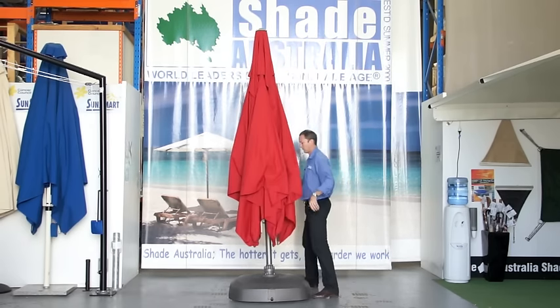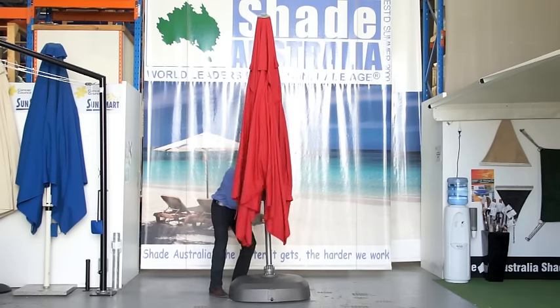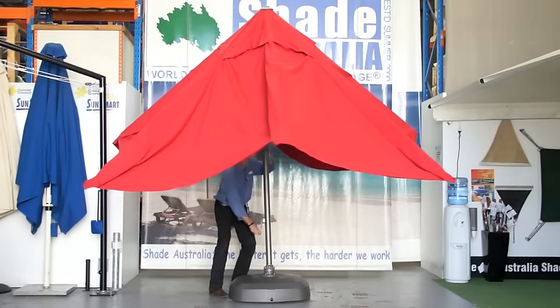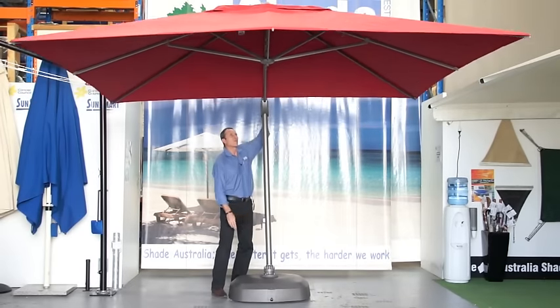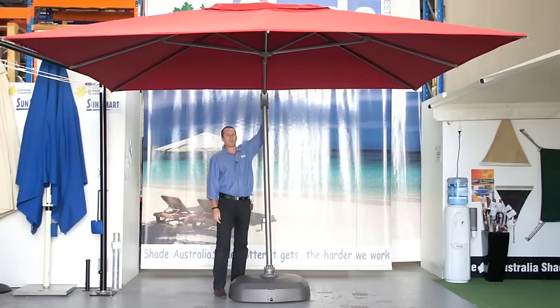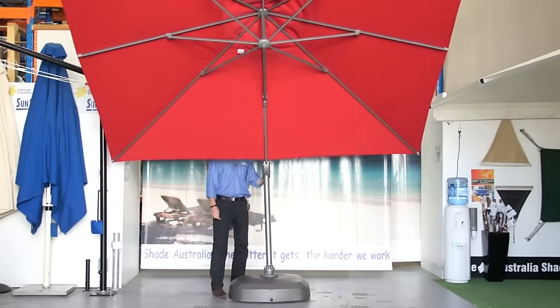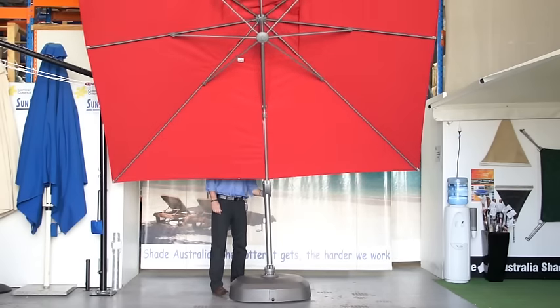To open the umbrella, release the strap and again using both handles, raise the umbrella up. Use the lifting handle and the rotation handle simultaneously. Once the umbrella is fully opened, it can then be set in the tilt position. This is simply done by using the raising and lowering handle and the trigger.